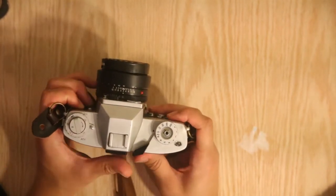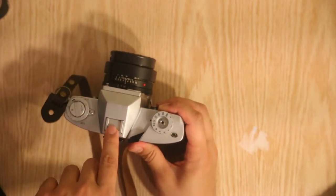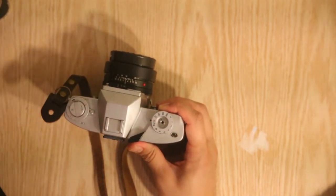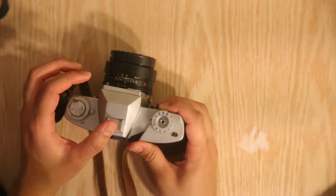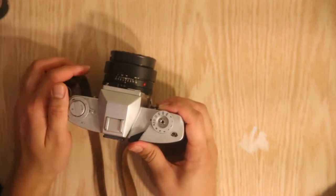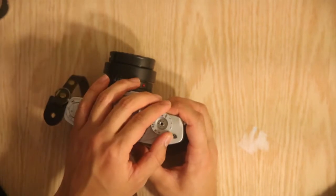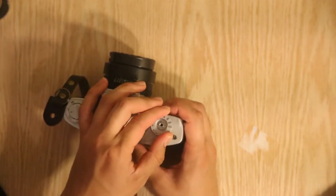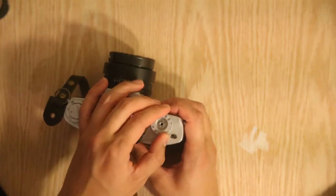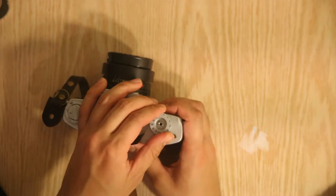So going over the basics of this camera — there's a cold shoe right here, it's not a hot shoe. With the Leica, you never really use flash anyway, so it's not really an issue. Maybe you can mount a GoPro or something. On the side right here, you have your shutter speed, which is just a wheel that clicks into place. It's pretty firm — you need a good amount of finger strength to turn this wheel.